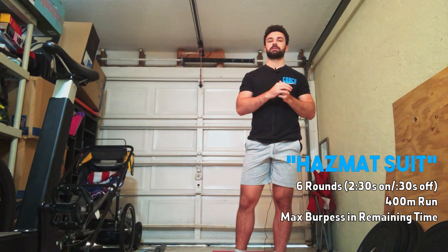What each round is going to consist of is a 400 meter run. When you guys make it back, with whatever time you have left you guys are doing max burpees. Your score today is going to be the total number of burpees you guys get throughout the six rounds — one big number.